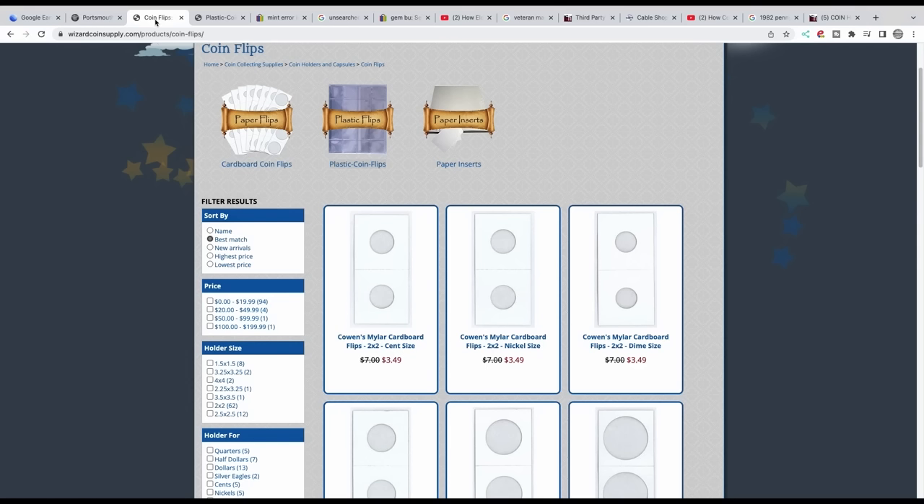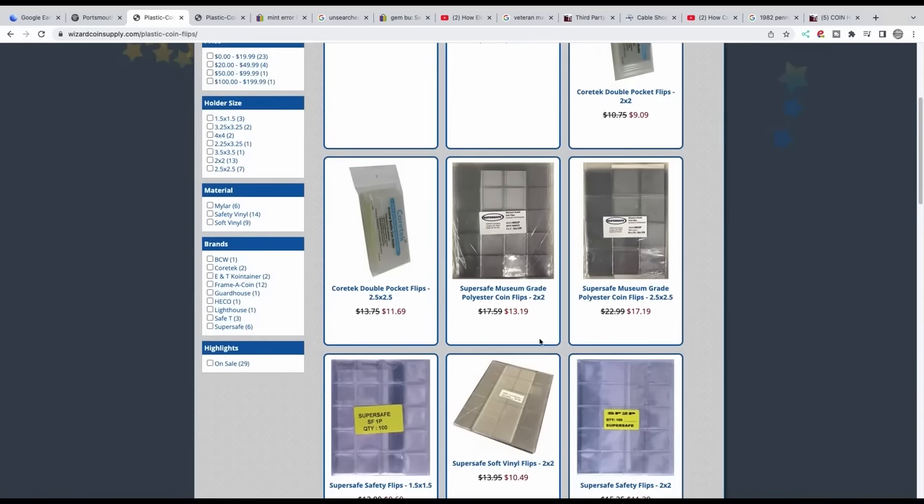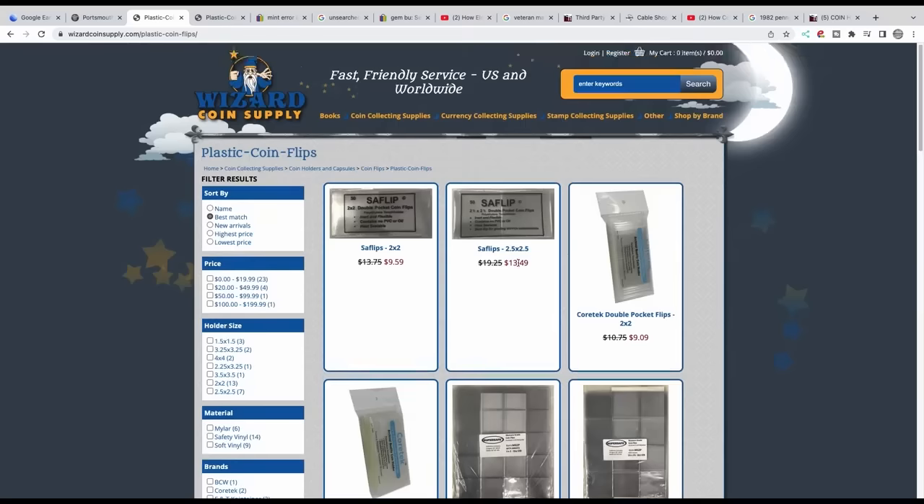Number 10 is storing coins in vinyl flips. I recommend using non-plasticized Mylar 2x2s and flips — these are Mylar windows. As long as that window is not breached and you staple a coin in there, it should be okay. I rarely have any trouble with my coins in those holders. I use a safe flip and stay away from vinyl. If you don't, you're going to get some type of residue or your coins can tone. Coin capsules are okay too.